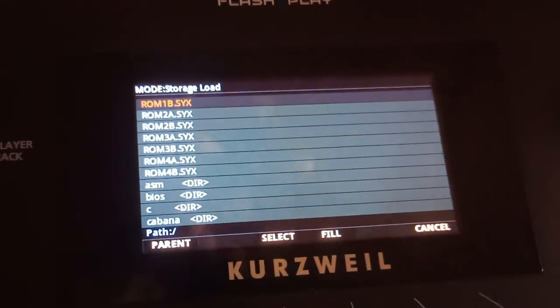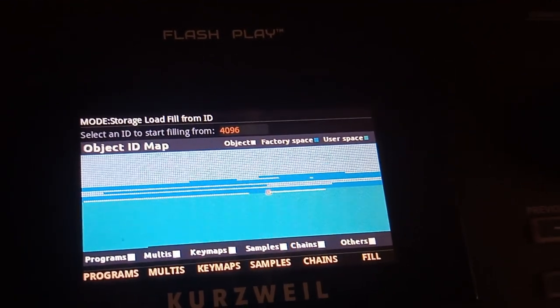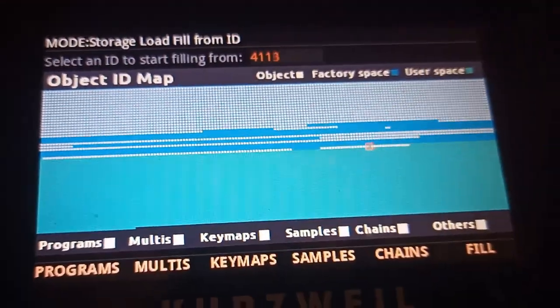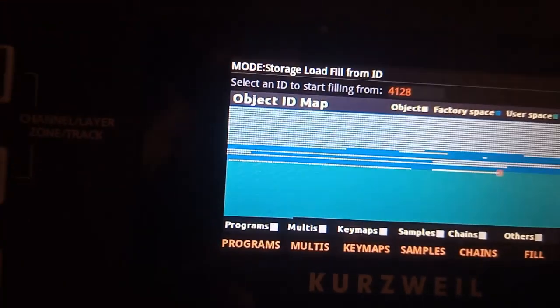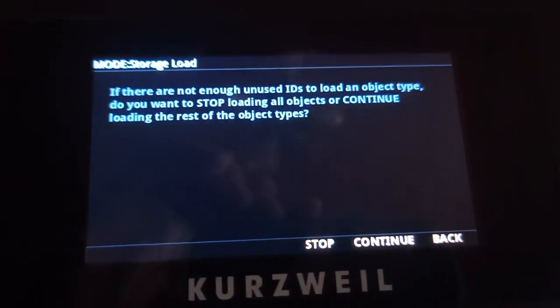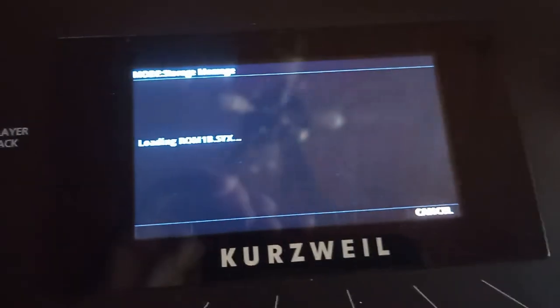This is important — hit Fill. It'll say 'select an ID to start filling from 4096.' We've already got stuff at 4096, so we want to go to the end of the list. It looks like 4128 is our next free area. Once we've selected where we want to load it, hit Fill again. It may warn about not enough unused IDs — just continue. Objects loaded.